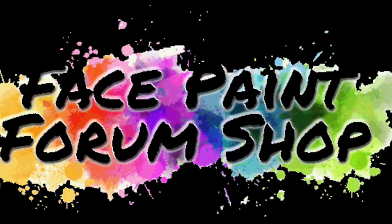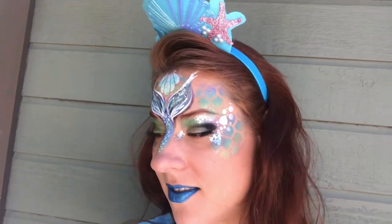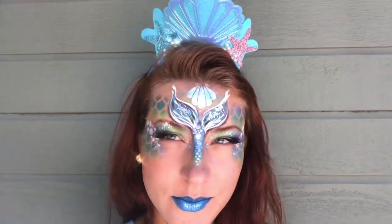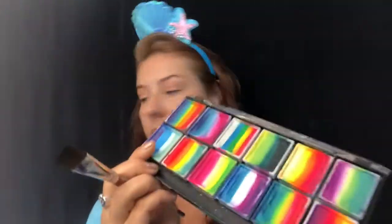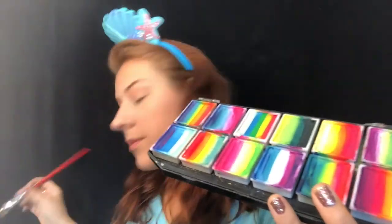Hello, all of my fabulous creative face painting friends! I am Brie Hopkins, your rep here at the Face Paint Forum Shop. I'm here to show you this beautiful mermaid tail design — I'm really proud of it, so let's get started. I have a flat brush, it's a 3/4 inch brush.